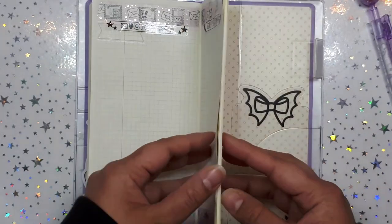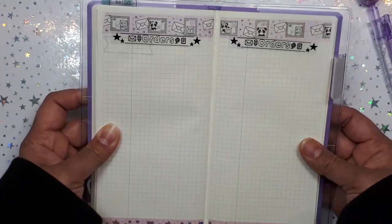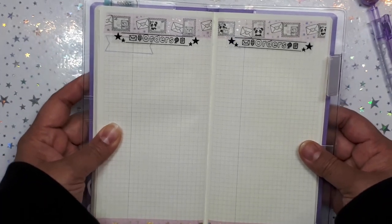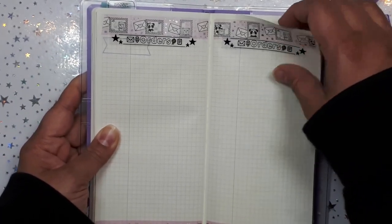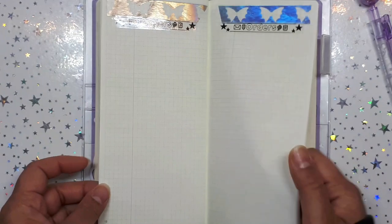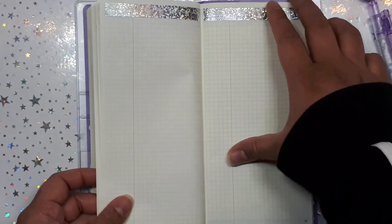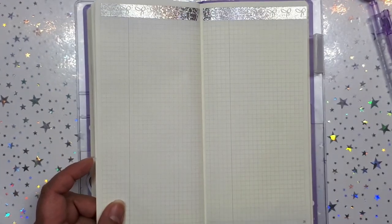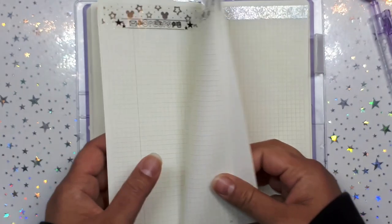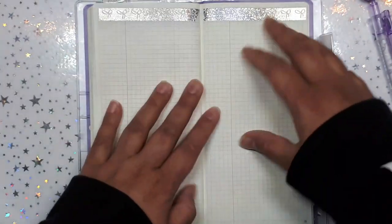I'm going to show you at the end how many note pages are left. I designated 10 pages for any Amazon, Etsy, Poshmark, eBay orders, or any stores and sticker shops. As you can see I stopped washing the bottom — I don't think I'm going to washi the whole thing or designate all these pages for orders, but if I need to go back and make a gift list I can do that.